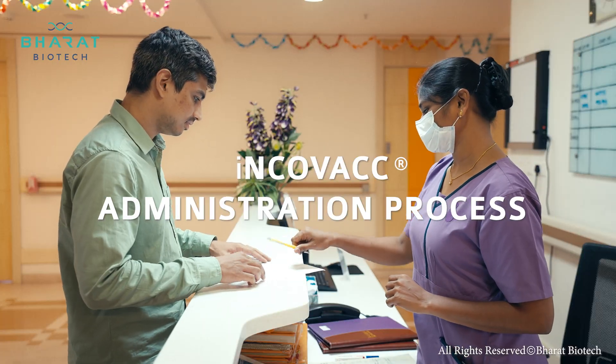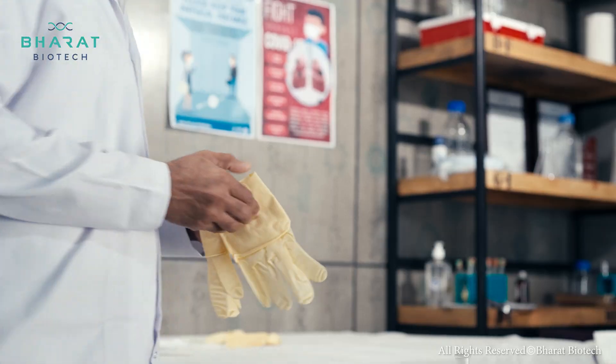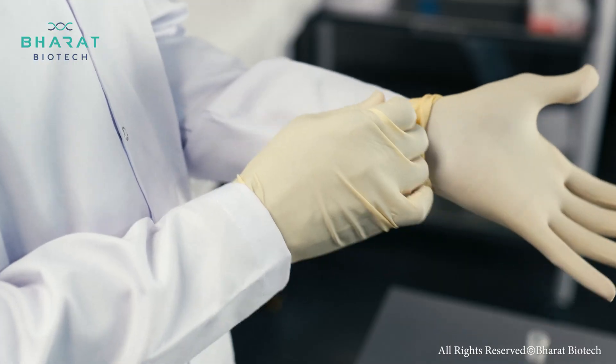Before administering, inquire about the patient's vaccination history. For the procedure, wear gloves.